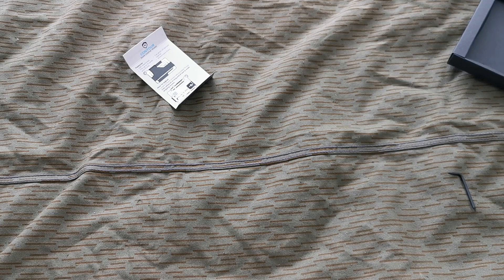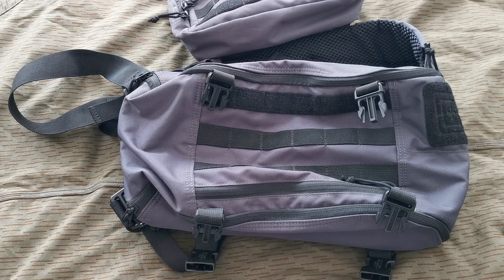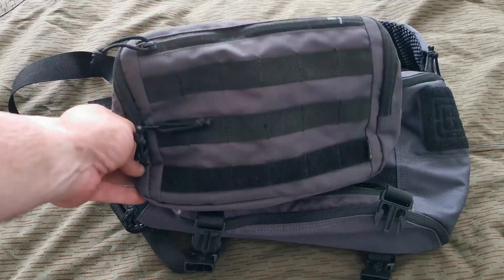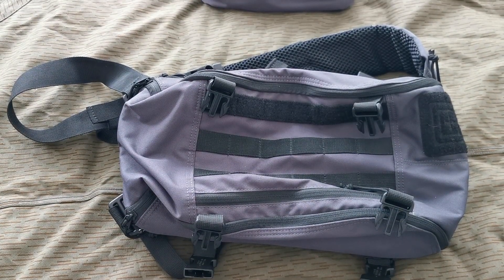My EDC bag — unfortunately the Pygmy Falcon is gone; the main zipper failed and the side/front pouch zipper also failed, so that's gone. The new bag — not really new, I've had it for a while but haven't carried it much — is the 5.11 Rapid Sling Pack, and I'm also going to stick the 5.11 Rapid Waist Pack on it for added capacity. I just watched Extraction 2 yesterday and one of the guys had this bag, so I thought I'd carry mine — because why not.